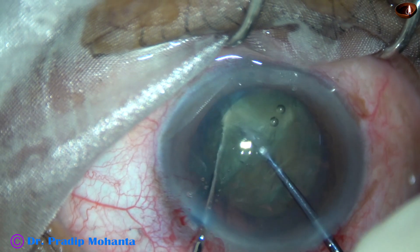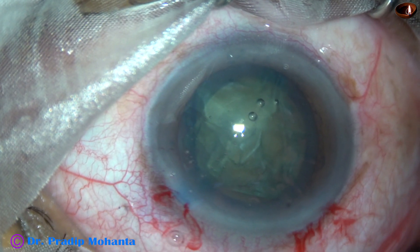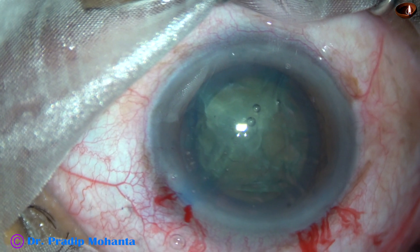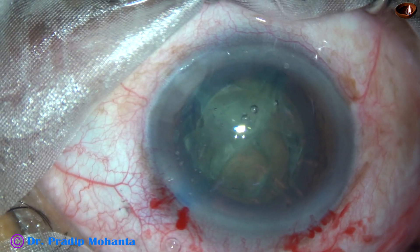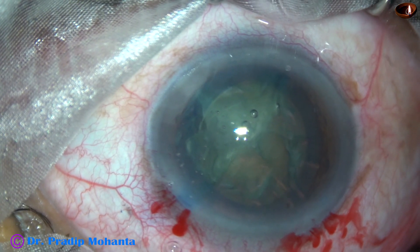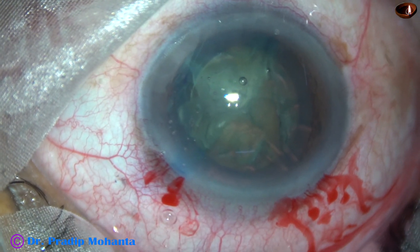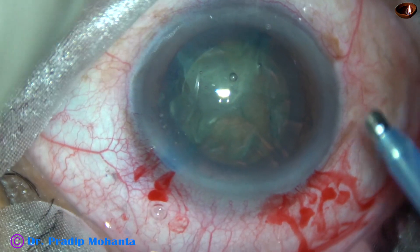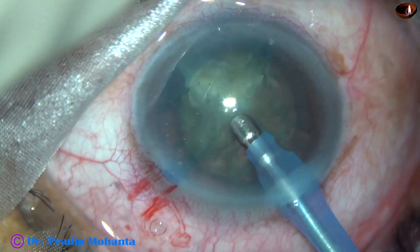We can divide the other hemi-nucleus also, but that is not necessary. If we want to divide the other hemi-nucleus, we have to inject visco again. Now the phaco probe goes in — I am using Oatley Cataract-3. This nucleus is on the softer side, so ultrasonic energy is not much; it is set at 60%, but most of the time I will be using 30–40% ultrasonic energy. Flow rate is 40 ml per minute and vacuum is 400 mmHg.